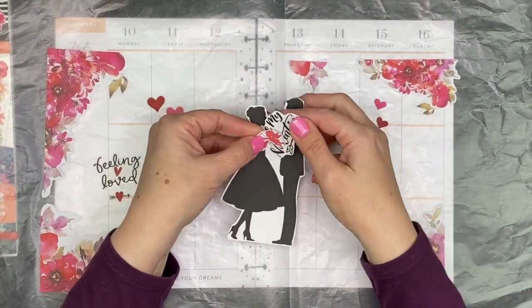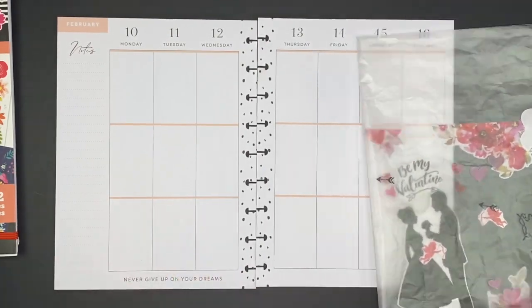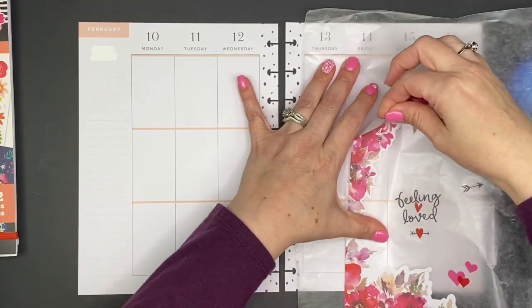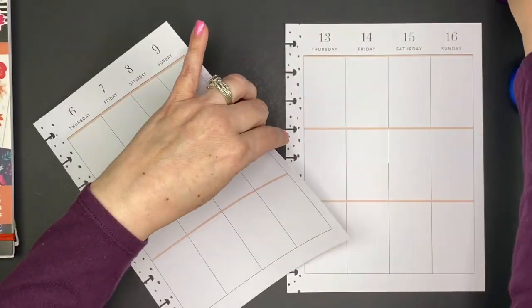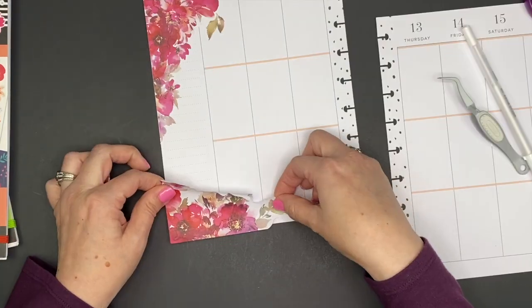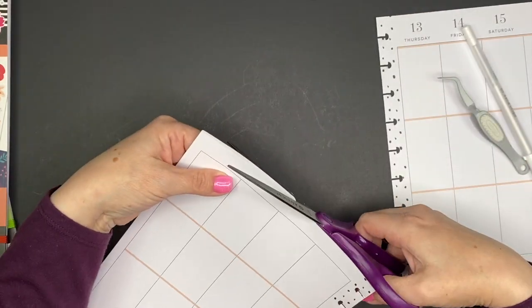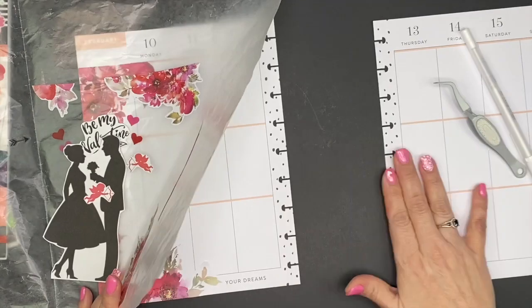I've already done some pre-planning. I created these really cute stickers - silhouettes of a couple and a few other little stickers. I love silhouettes, so I found a couple of pictures I really liked, settled on this couple, thought it was really pretty, and printed it on sticker paper. Now I'm adding in these big florals. Down here at the bottom there's a quote, but I decided to cover part of it and just keep where it says 'your dreams,' which I thought was really nice for Valentine's week.